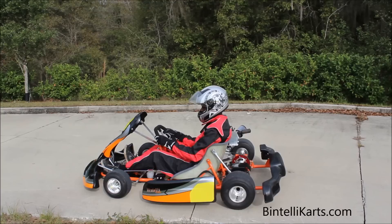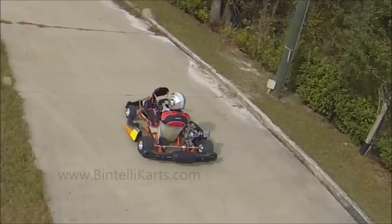This kart has been run a couple times today, so you didn't need to use the choke. If it's the first time you're running it for the day, or if it's been sitting for a couple of hours, you might need to go ahead and use the choke.